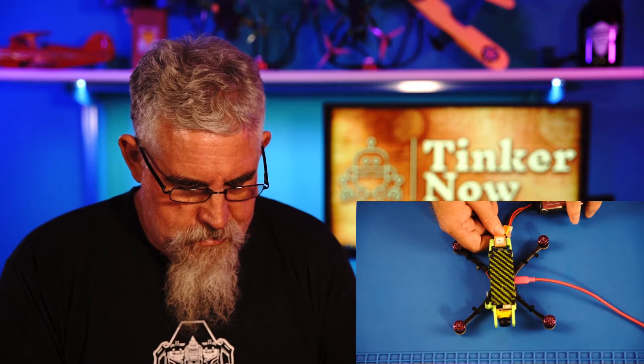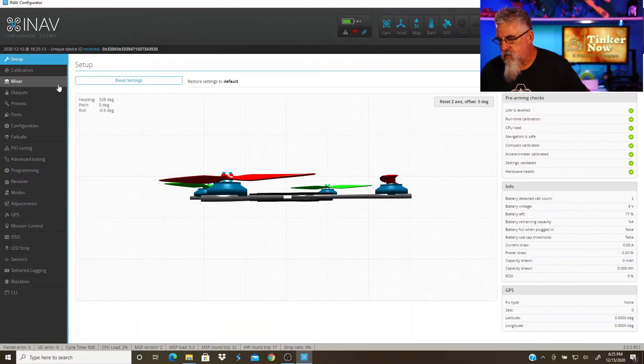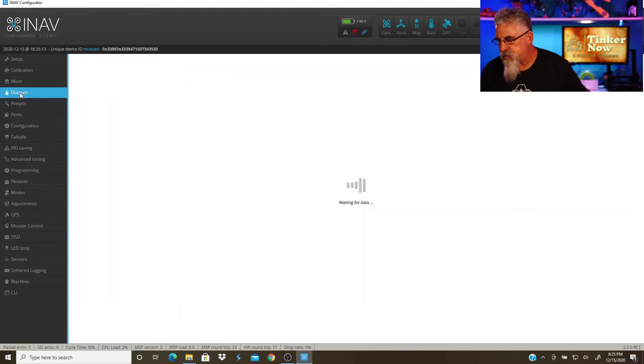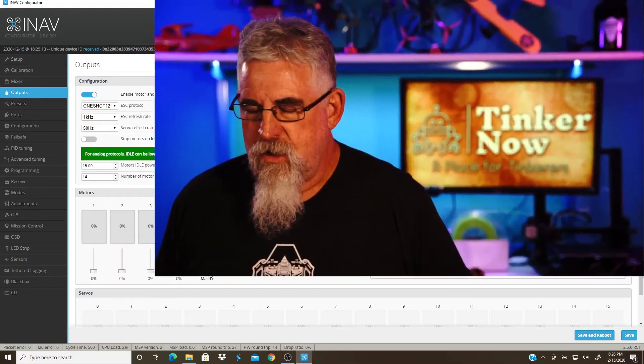So, what I need to do now is power up the ESC. I'm going to plug in the battery. Now I go over to outputs and I'm going to go ahead and turn on the override. This lets me spin the motors up. Now that they're spun up, we're going to check the directions of the motors.